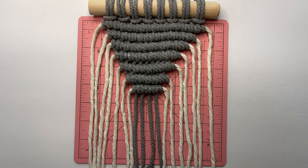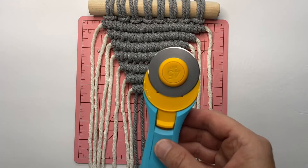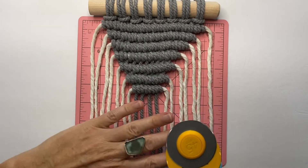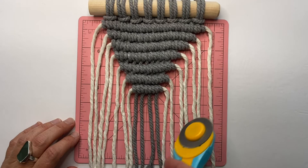If you've watched any of my tutorials before, you've probably seen me use the rotary cutter. This is the way I like to cut my fringes and edges on smaller macrame projects. You can absolutely use scissors for this piece. I'm going to cut this on an angle.